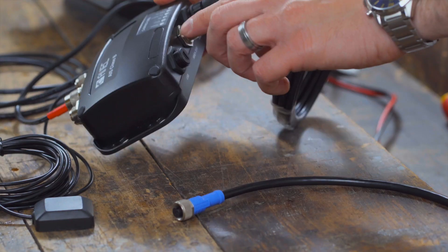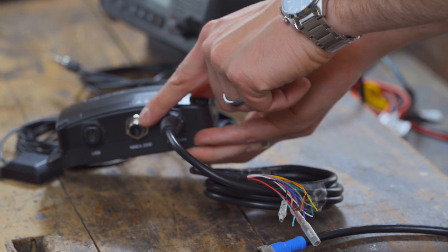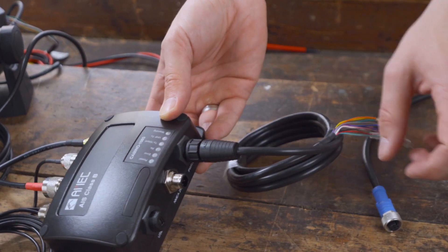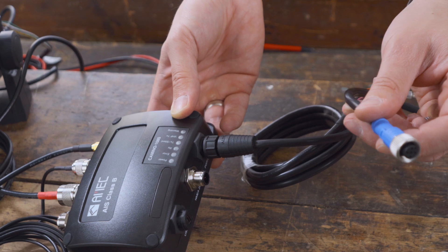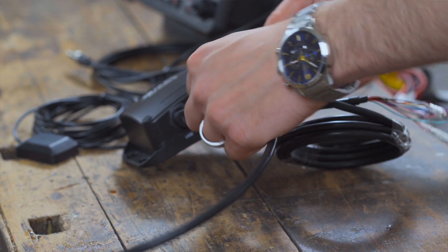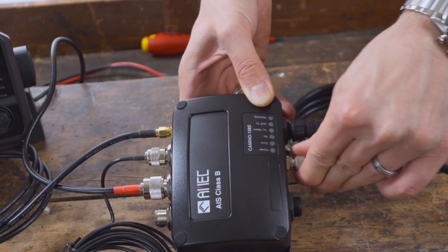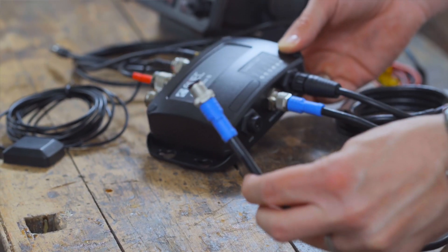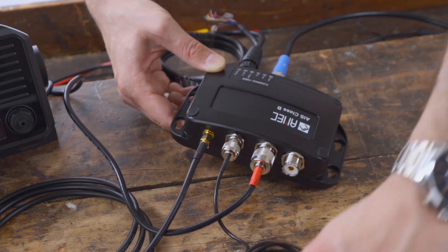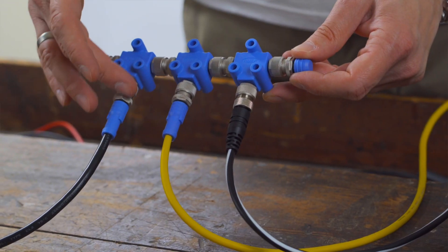AIS data can be transmitted via NMEA 0183 or with a Micro-C NMEA 2000 connection via an NMEA 2000 network to an AIS-capable display device where it can be viewed. Simply connect the Camino 108S to a free slot on your NMEA 2000 network. It is also possible to connect the Camino 108S to a Raymarine SeaTalk NG or Simrad network and display the AIS data accordingly.